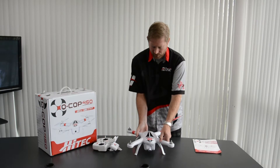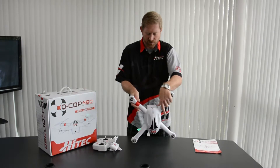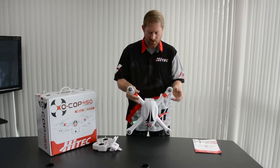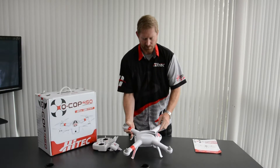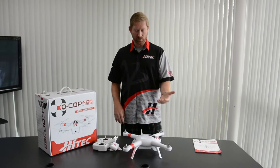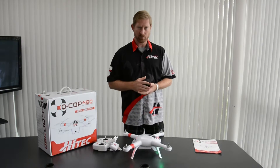Once the green lights have started flashing in the horizontal position, you'll spin the QCOP twice, point the nose down, spin it twice again, point the nose sideways, and spin it twice. Once you're done, simply set it back down. The green lights will probably stop flashing at that point, and you're waiting for them to come back on solid. Once they come back on solid, it is compass calibrated.